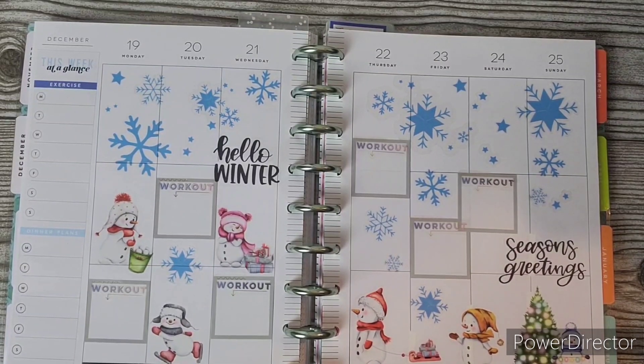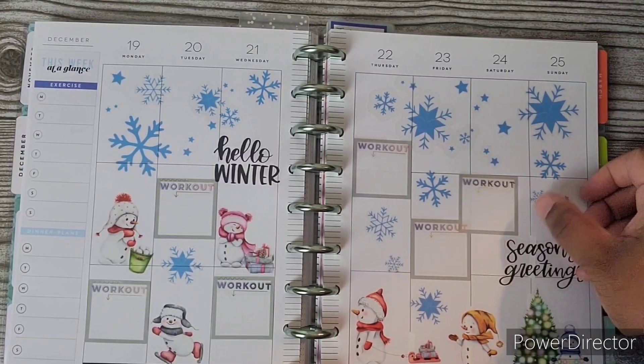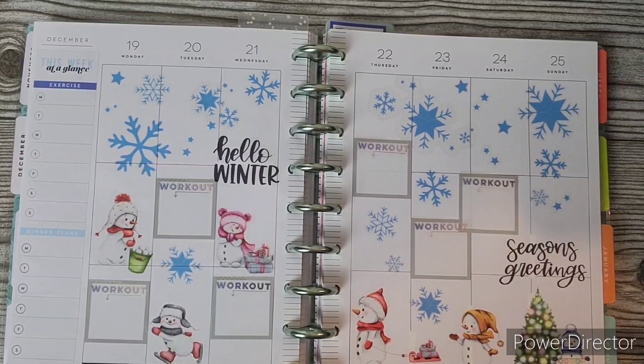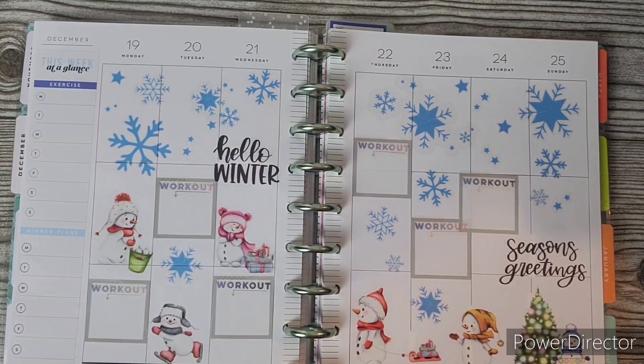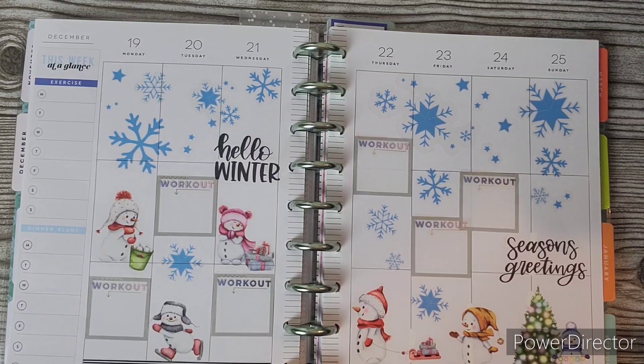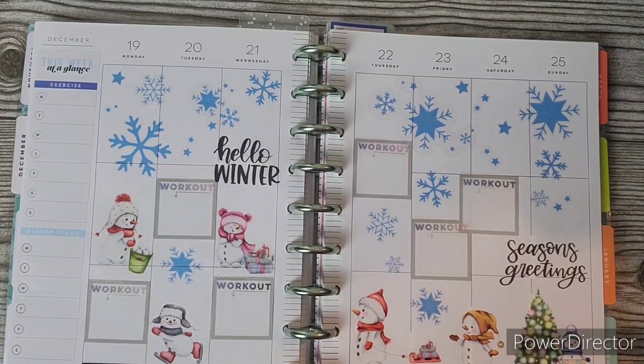So this is my spread for my fitness planner for the week of December 19th through the 25th. I just used some stickers from Amber Plans Her Day Winter Collections Volume 2. I'm not sure if she still has that book available, but I will link her in the description if you want to check it out. She has a lot of other really good stuff too. And yeah, so this is it — last day for the giveaway!